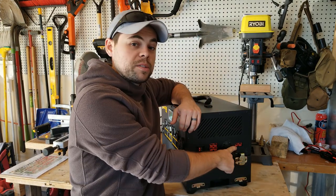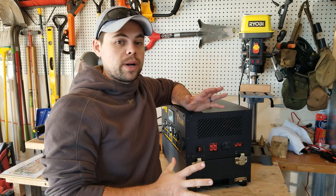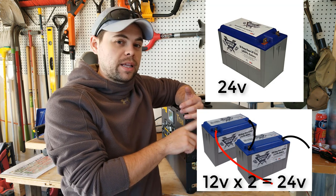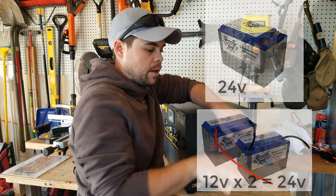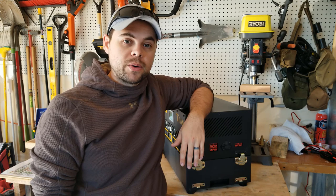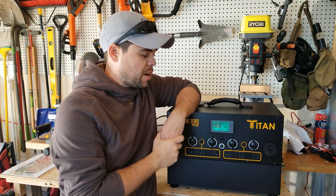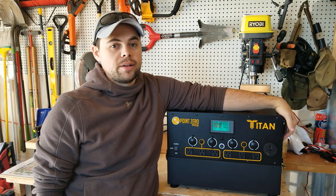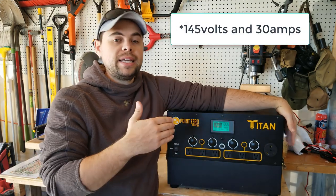This port is for expansion batteries. The Titan is a 24 volt system, so if you want to add external batteries, I recommend they be lithium-based, preferably lithium ion. Just get the adapter plug, connect it to your batteries, make sure it's 24 volts, and reprogram the screen for how many amp hours. The Titan supports an infinite number of batteries but is limited to up to 2000 watts of solar input, with a max of 140 volts and 30 amps into each solar port.